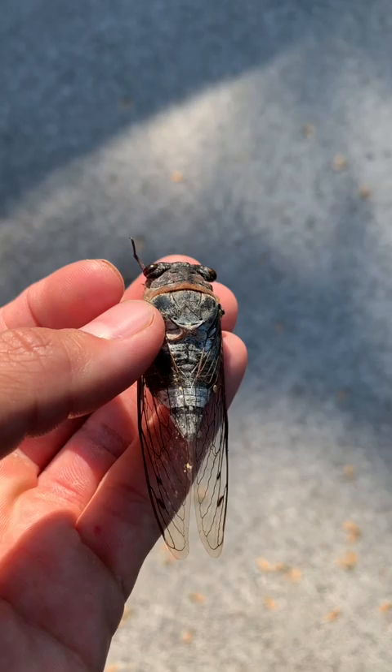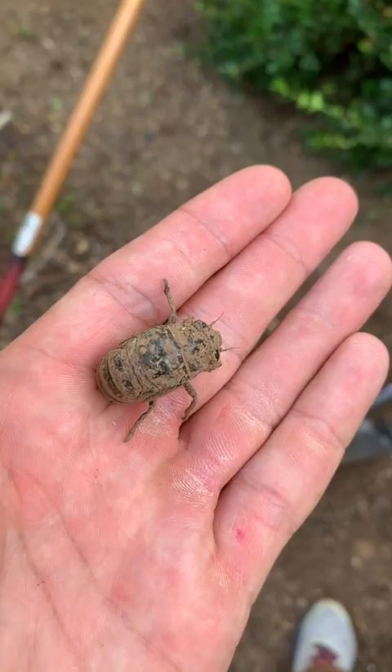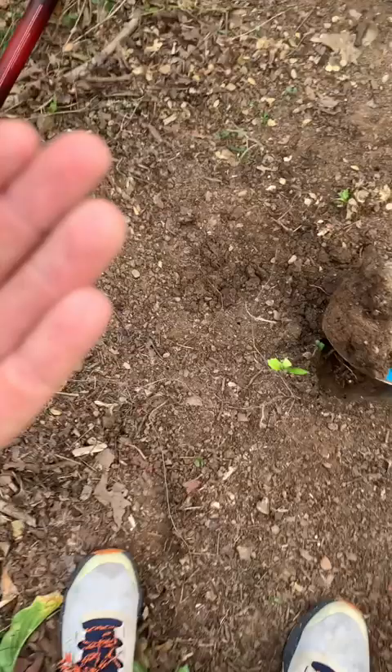I'm going to put this back into the ground. But guys, when you see a cicada, this is what it looks like for 99% of its life — it literally just crawls in the ground and eats things. So I'm gonna put it back, put this dirt back on top of it, and send it on its merry way.